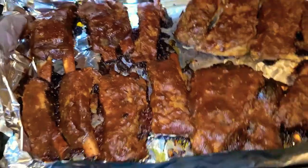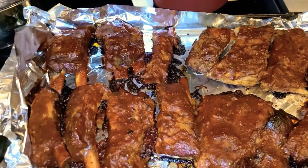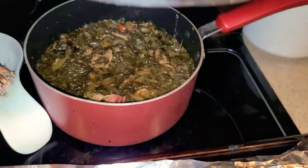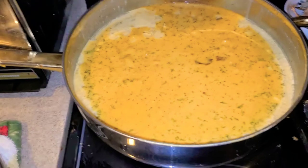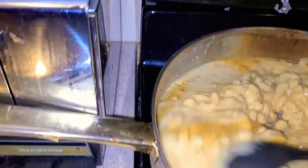And there go our delicious looking ribs — dinner is done. We got our macaroni back there and we got some greens back there. Greens, macaroni and cheese — homemade mac and cheese. Let me stir that up a little so y'all can get a whiff of what I'm putting down. Look at that — that's creamy goodness.